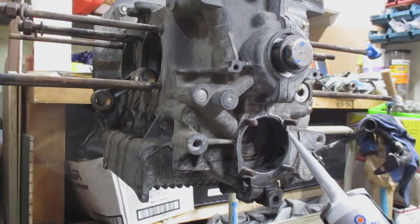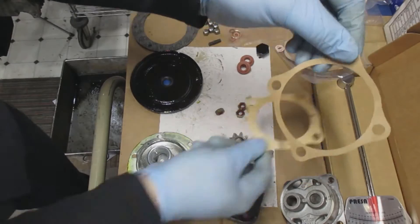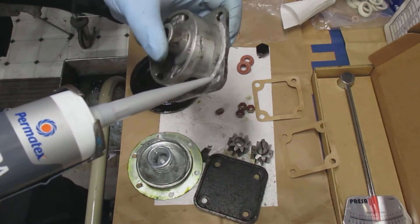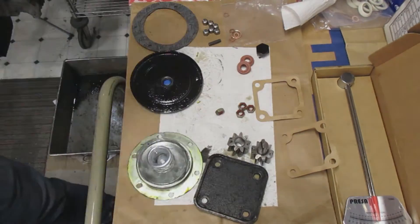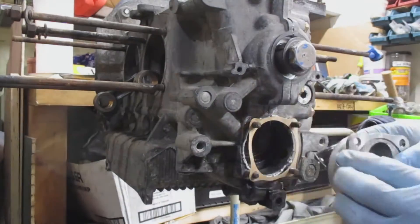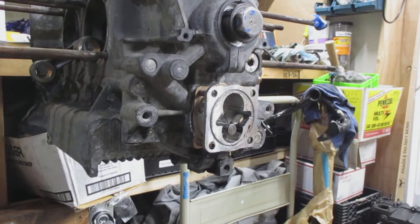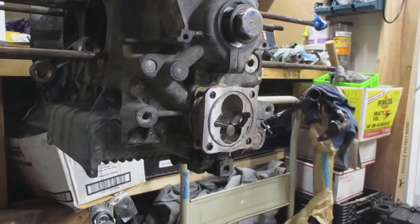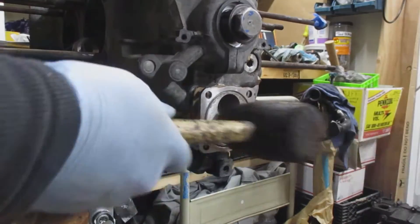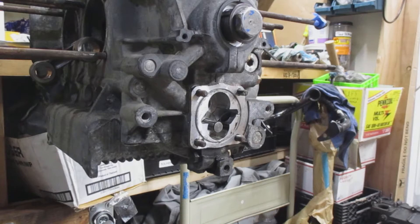First, I'm going to put some silicone on the case side of where the oil pump goes and then put on the first gasket. Then I put a little bit of silicone on the pump side and put the pump in place using a rubber mallet. Make sure the larger protruding piece is on top because that's where the dowel goes through to turn as it enters the camshaft. Then install the nuts on the studs.